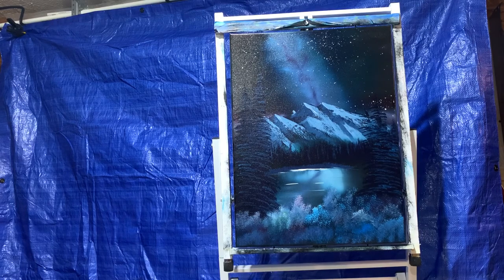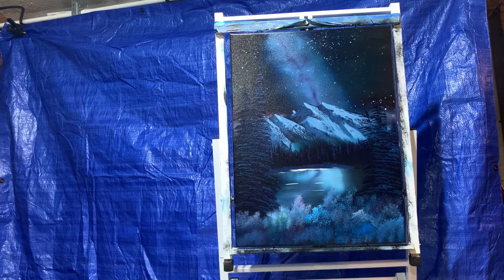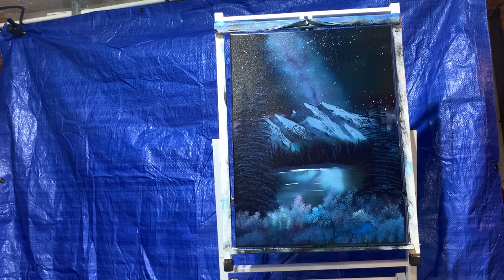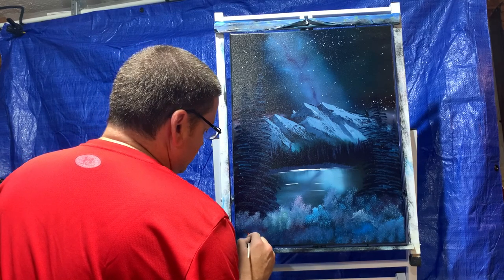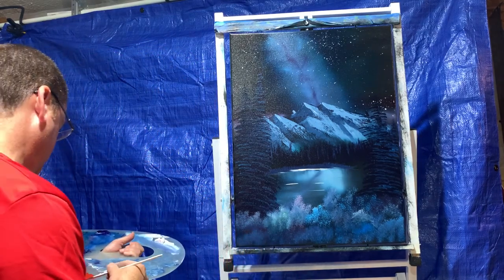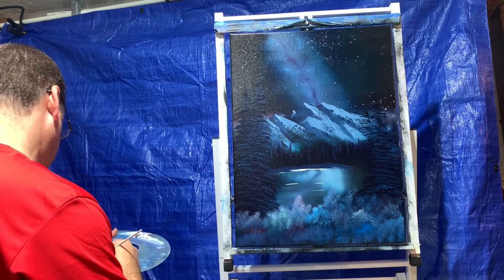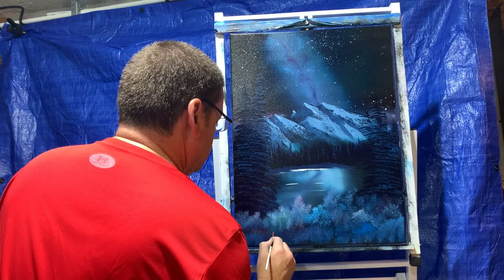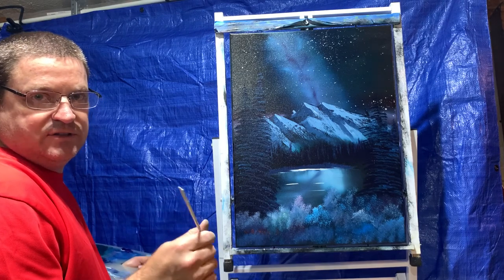This technique is not necessarily Bob Ross's — he didn't invent it. This is actually something that has been around for a very long time. A gentleman by the name of William Alexander kind of brought it to light again, and then Bob Ross grew it since then. So I'm just going to sign my name down here with a little bit of red thinned down. I think we'll say that's it. Hope you enjoyed this one. Take care and I'll see you next time. Bye-bye.